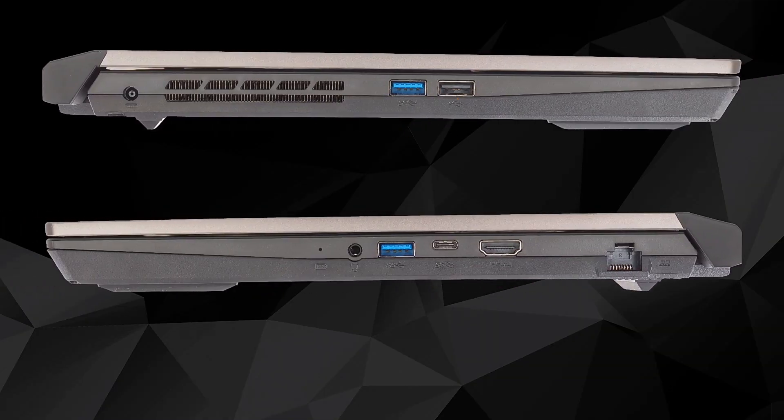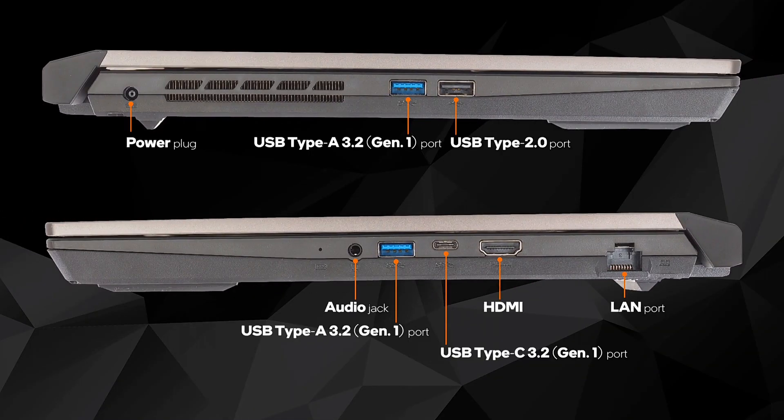For input and output, you get a USB Type-A 3.2 Gen 1 and one USB Type 2.0 port. On the right side, you will get one HDMI port, one audio jack, and one USB Type-C port.